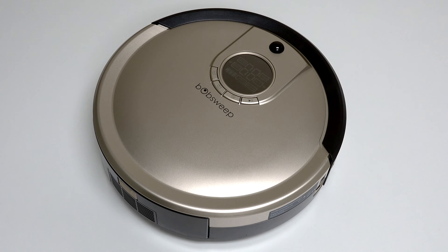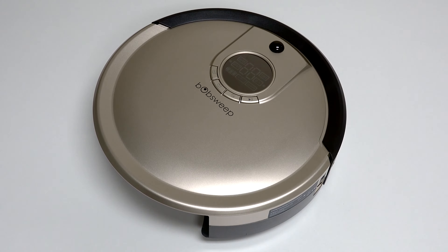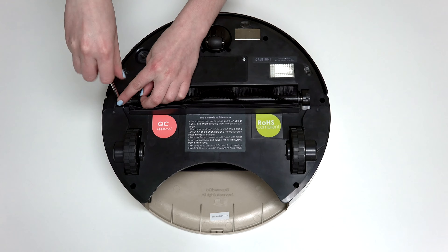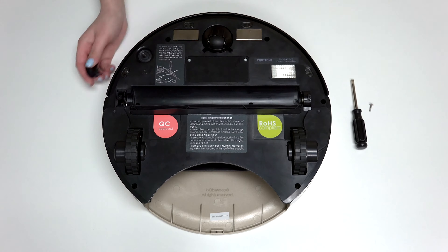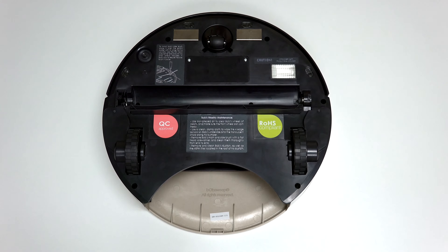Before starting any repair on Bob, turn his side power switch off and remove his dustbin. Then flip Bob over onto a flat surface and remove his main brush using the flat head screwdriver. Keep all removed screws and parts safely aside as they may be needed for later reassembly.